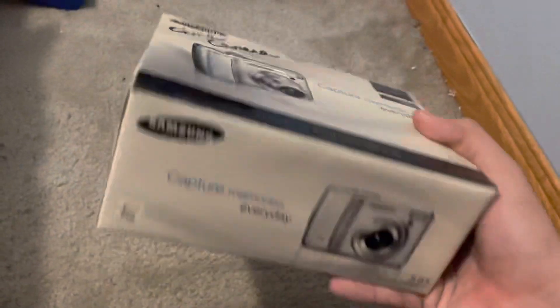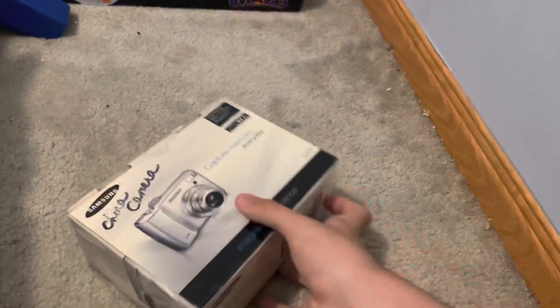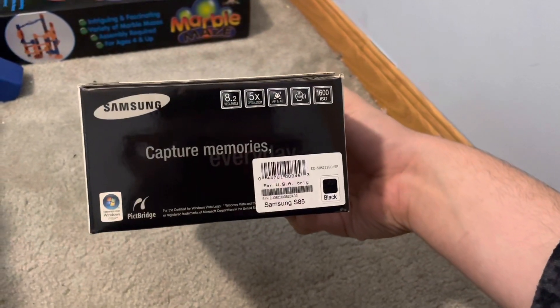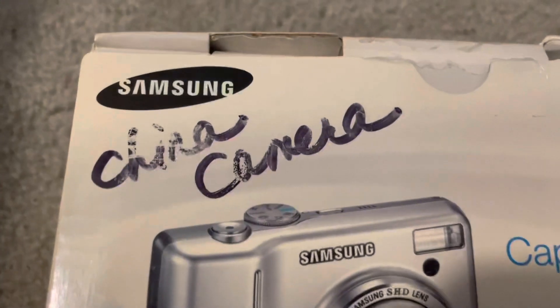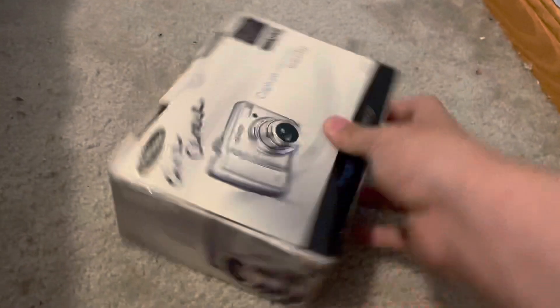This is the box it comes in. 'Capture memories every day.' I got it in black. Certified for Windows Vista. And as you can see, the seller signed something on the box. Enough of that — let's get to opening this.